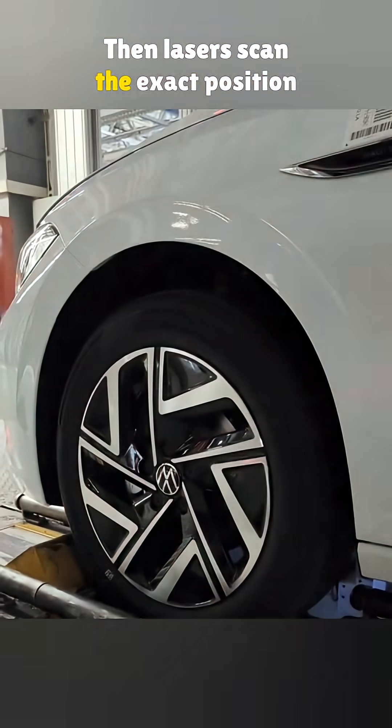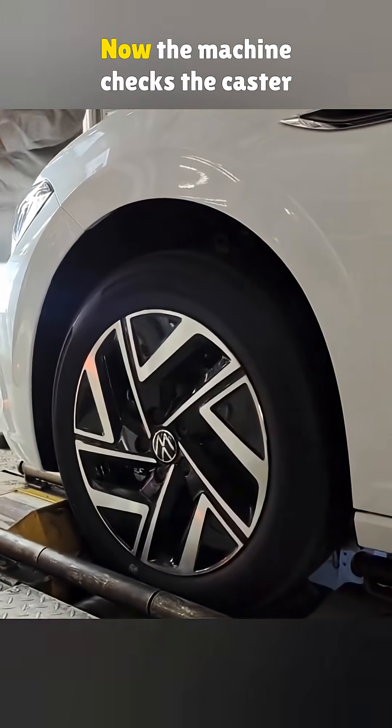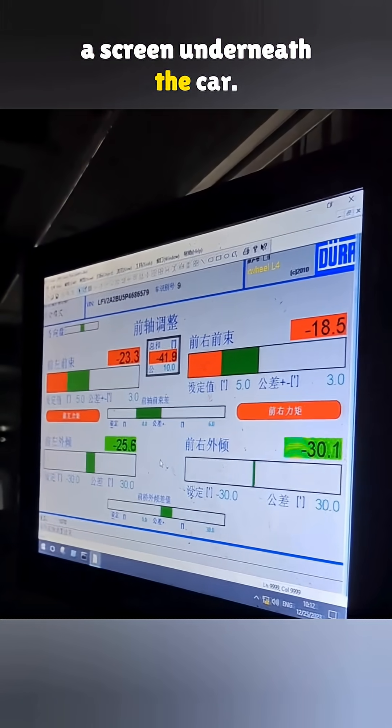Then lasers scan the exact position of all four wheels. The car gets slightly adjusted so it's centered on the platform. Now, the machine checks the caster and camber of the front wheels. These values show up live on a screen underneath the car.